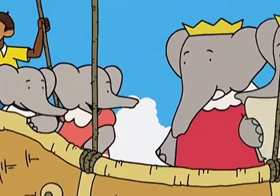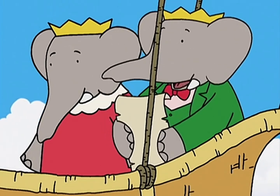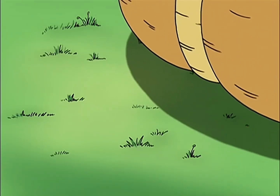Oh. Hi, you. Hey, we were just about to do this really great dance called the Buddy Boogie. Yeah. Would you like to do it with us? Great. Well, it goes like this.